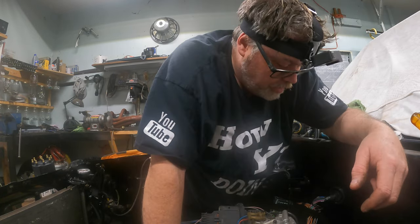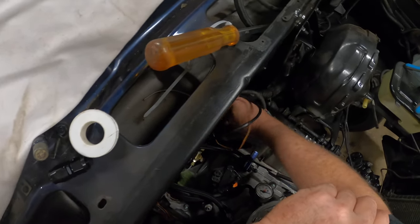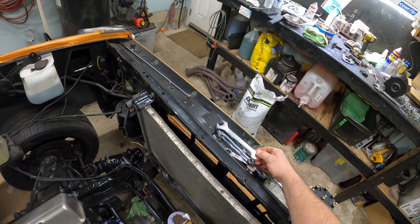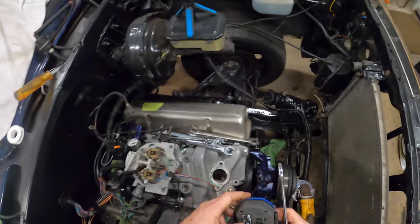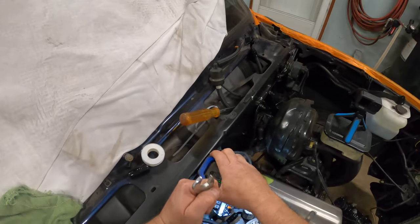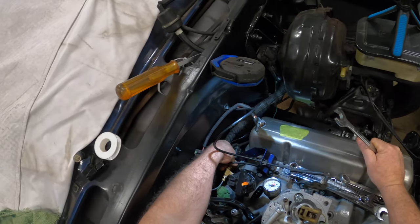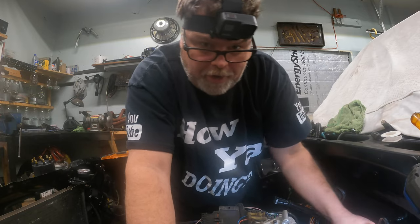So I gotta unhook all this again. We're gonna move this — this gotta go under that. I don't know why this is like that, it should be over there. I'll fire up the light I got from dad. Down here I gotta take this back off, which is no biggie. We'll zing that piece back off — this is the oil pressure sending unit for the computer.